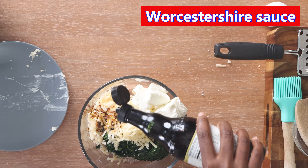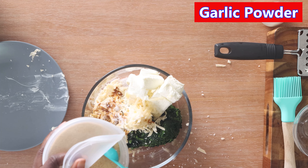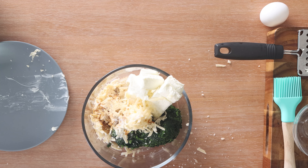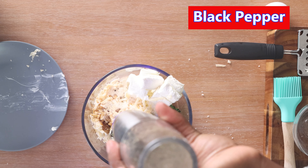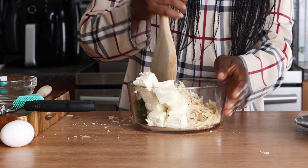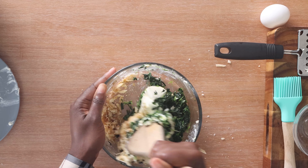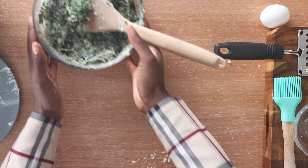We're going to add about a tablespoon of Worcestershire sauce, about a teaspoon of salt or to taste, half a teaspoon of garlic powder, half a teaspoon of onion powder, and a quarter teaspoon of black pepper. Grab a spoon and mix that all together. We've got a delicious mixture that we're going to put in our salmon wellington — set that to the side.